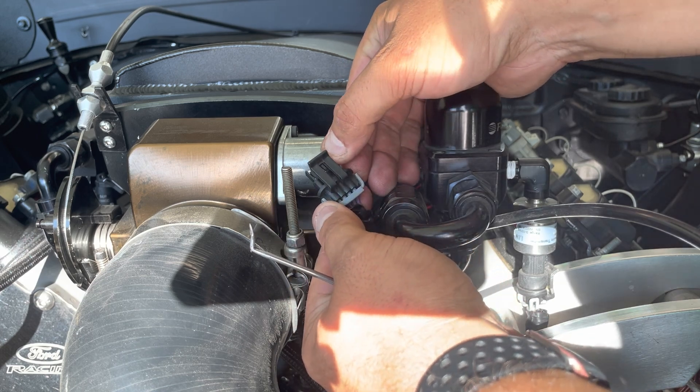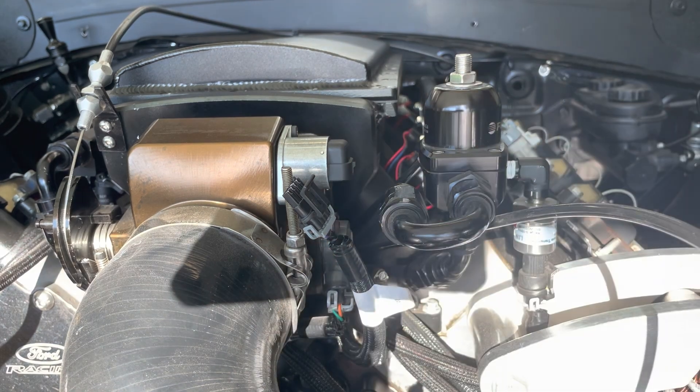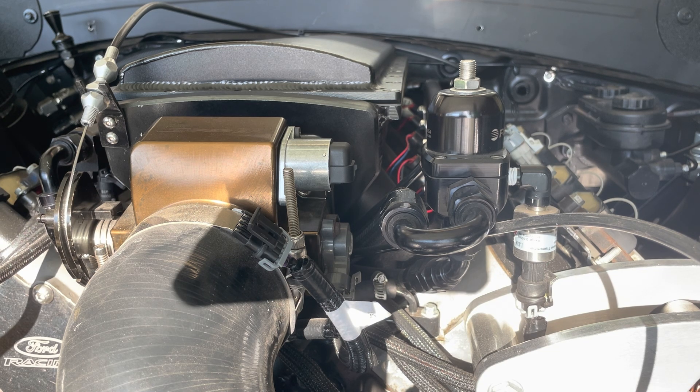I'm going to be swapping pin A with pin C to hopefully get the IAC working correctly. For reference, in the GM setup pin A is a purple and white wire, pin B is purple with black, pin C is purple with blue, and pin D is purple and yellow. If you're running a Holley or Chrysler IAC, pin A needs to be purple and blue, pin B is purple and black, pin C is purple and white, and pin D is purple and yellow.